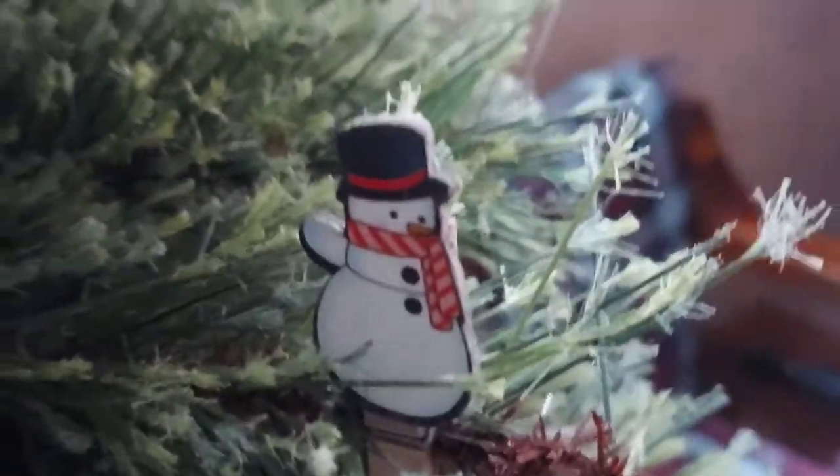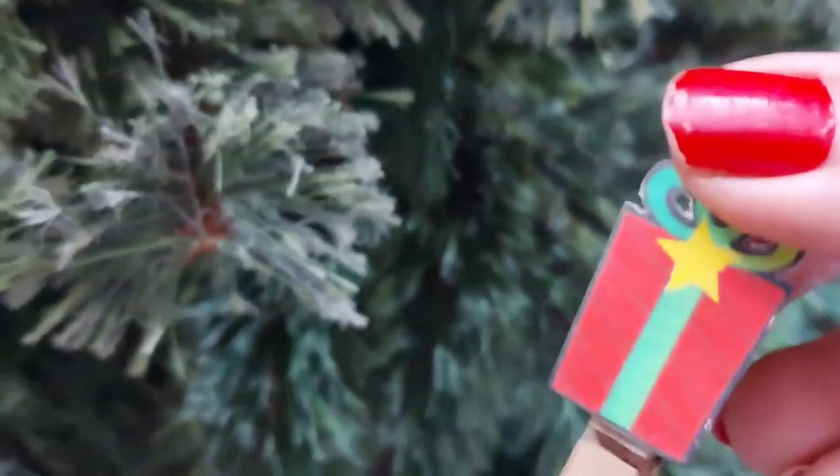This snowman decoration has got a clip, so you clip it onto the leaf of the tree. Similarly, I have this gift box, and there are many others like stockings. You'll get to see the tree in the video right over here in this clip.